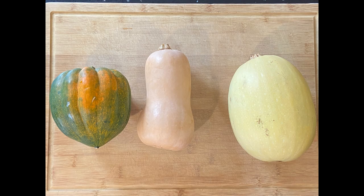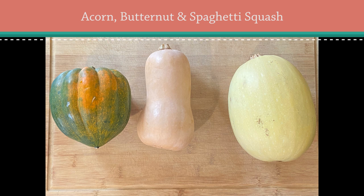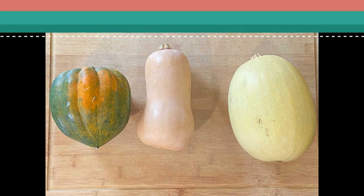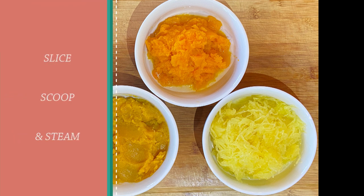Today we're going to tackle the most common types of squash that you'll find in the grocery store: acorn, butternut, and spaghetti squash. Here's what they look like when you're done cooking them. Preparing squash is as simple as slice, scoop, and steam.